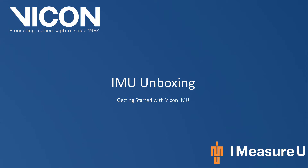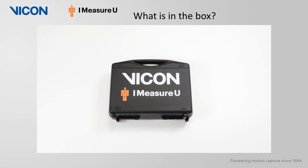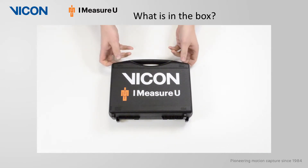Welcome to your Vicon YouTube tutorials. Today we will be unboxing the iMeasureU inertial sensors. All of your IMU devices and their associated accessories will be provided in a secure and compact handheld case.